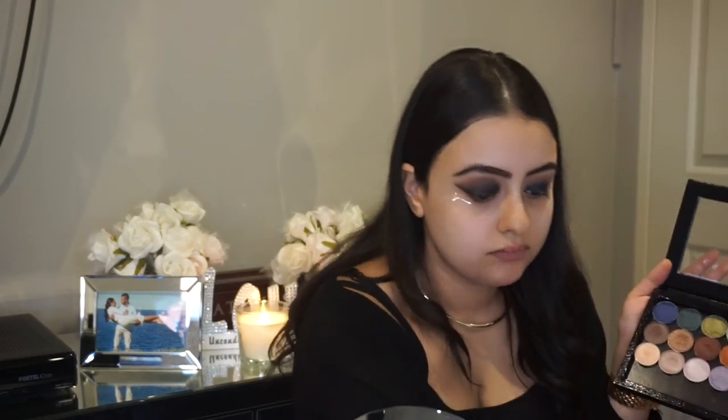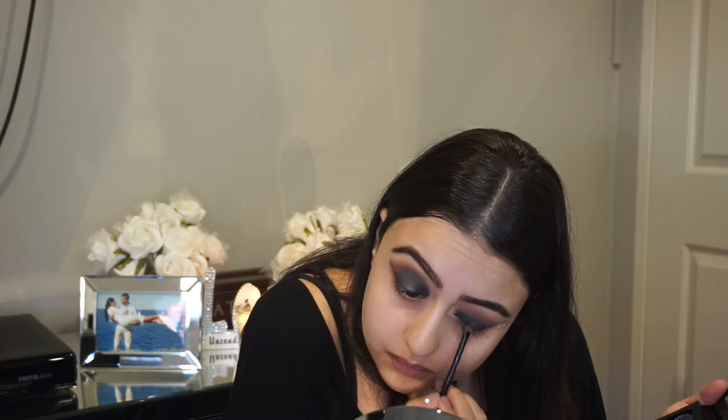I wanted to add a little bit of sparkle, so I went in with the foiled eyeshadows from Makeup Geek — they are absolutely amazing. I'm using the color Mesmerise and just dabbing that into the middle of the eyelids using a flat shadow brush, just to give it a little sparkle. The color Corrupt which is the black shadow we placed was matte, so this would just give it a bit of shine. Once you've done that, just grab your blending brush and blend the colors together.